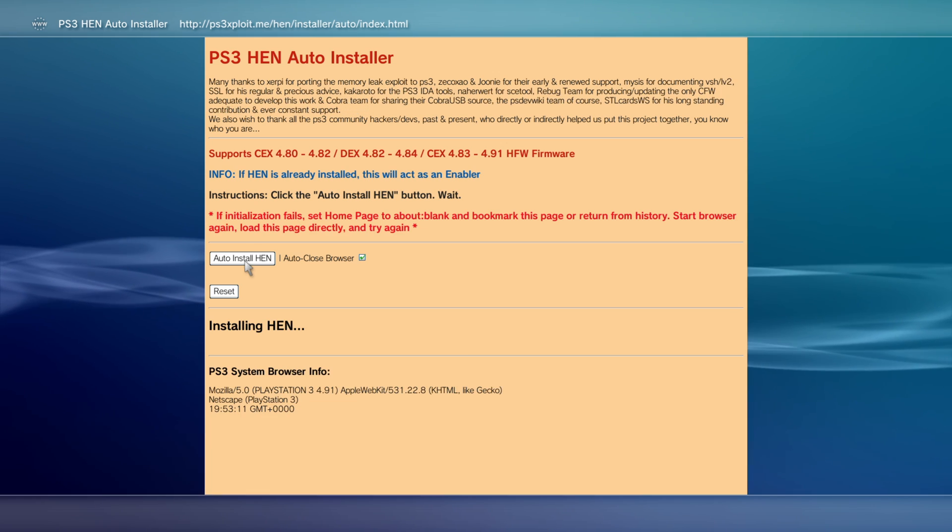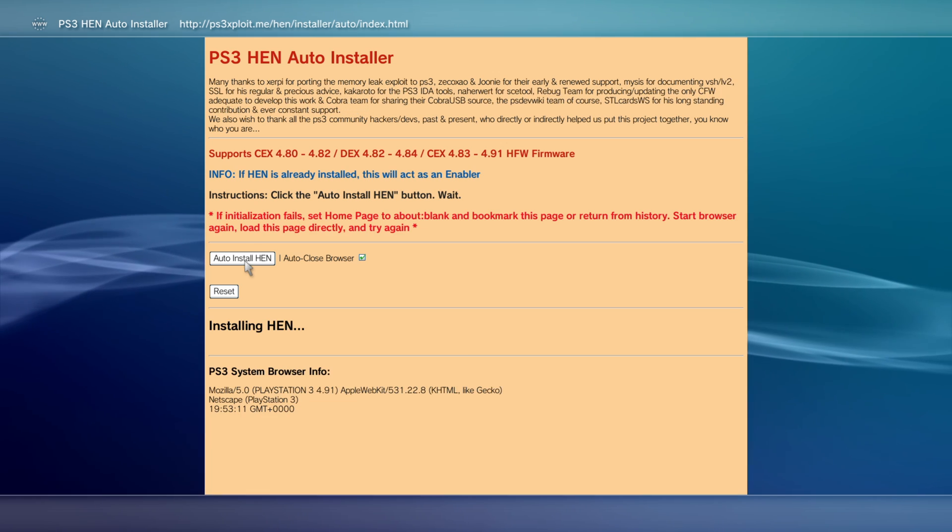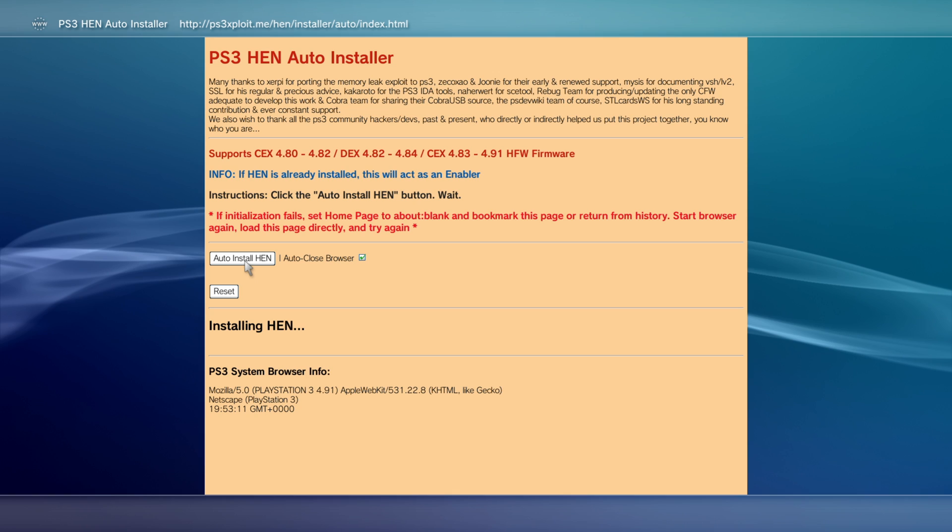Auto HEN installer initialized successfully — it's now installing. If you did not get the HEN initialization successful message and got any errors, just turn your PS3 off, turn it back on, go back on the web browser and try to load it again. Repeat the process until it eventually works — it won't necessarily work the first time for everybody.